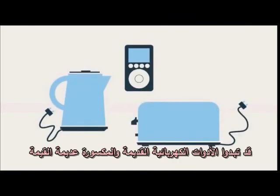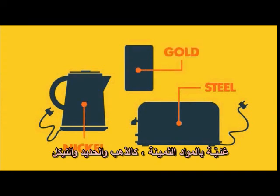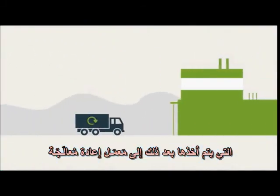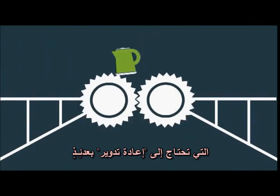Old and broken electrical items may seem worthless, but in fact they're full of valuable materials. Council recycling centres collect waste electrical items which are then taken to a reprocessing plant, where they are shredded into small pieces ready to be recycled.